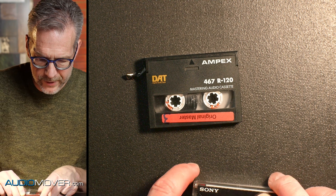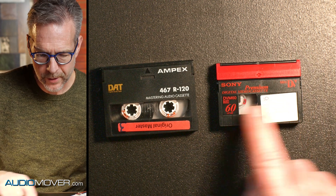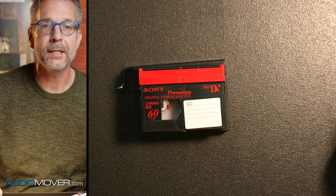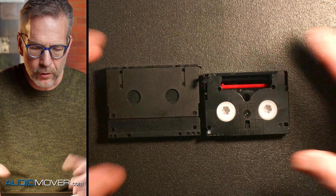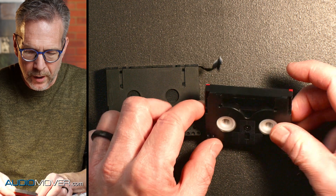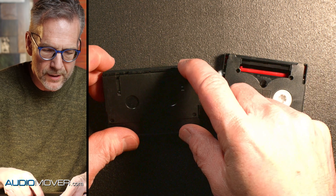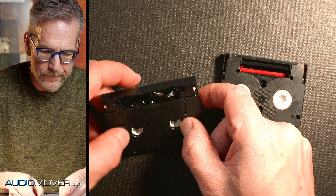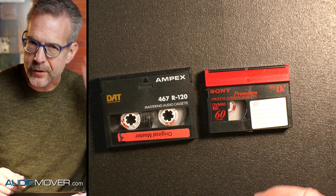So I just went and got a mini DV tape so you could see the difference. This is a mini DV videotape, and this is a DAT tape. You can see they're pretty close — very similar in size. They'd be easy for somebody that doesn't look at these all day to mistake for each other. If you flip them over, they do look pretty different, but they have a similar mechanism for exposing the tape. This one has a similar thing where you push it down and the tape door moves out of the way. They're kind of similar in the way they operate, just with slight differences.